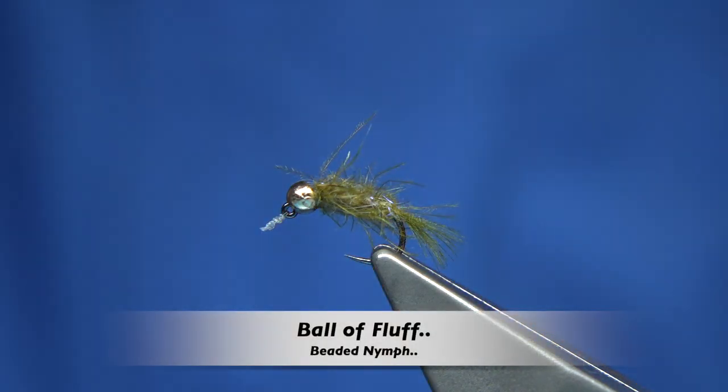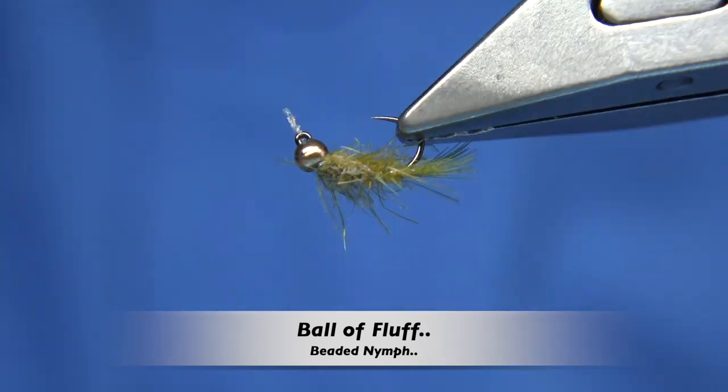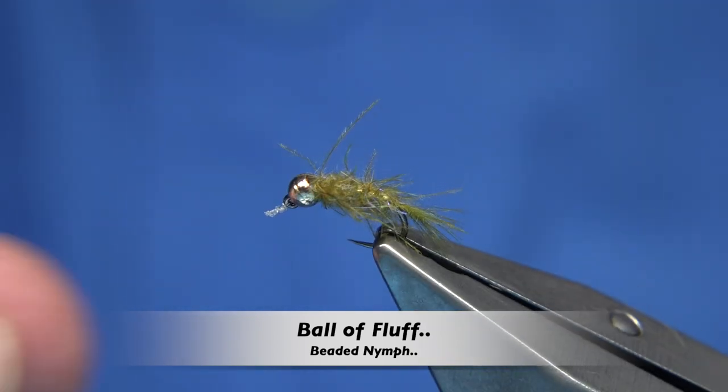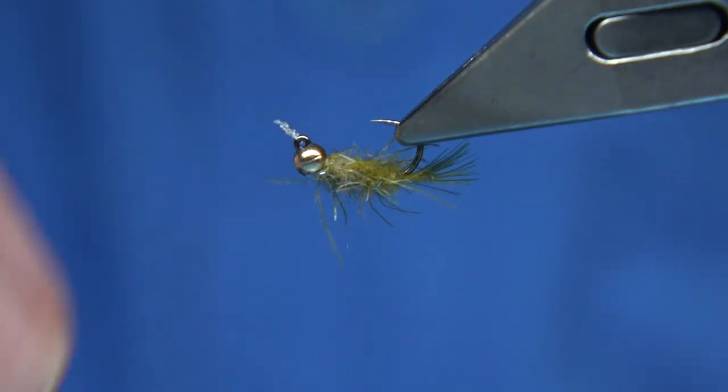Hi everyone. In the vase is basically a ball of fluff — if you can see, it's a ball of fluff. This ball of fluff has actually got a bit of an island on it. Obviously I've been fishing the fly.